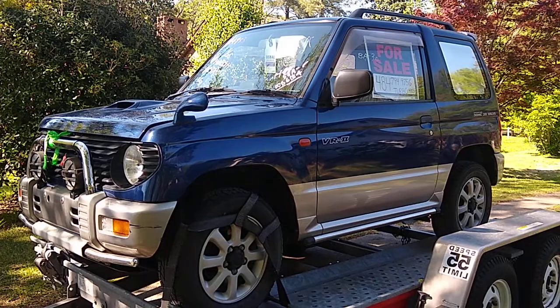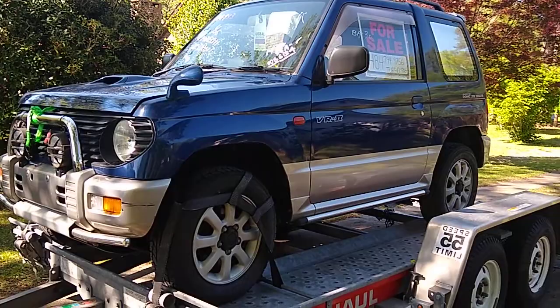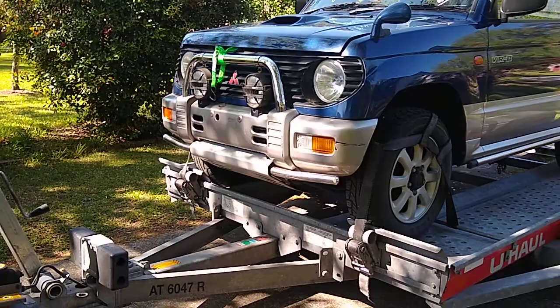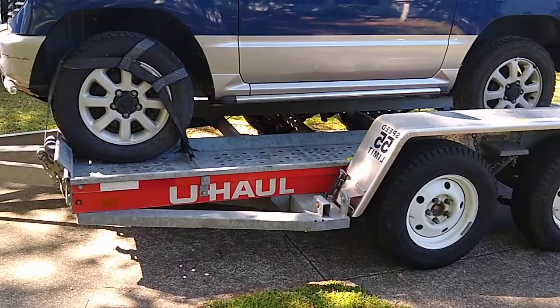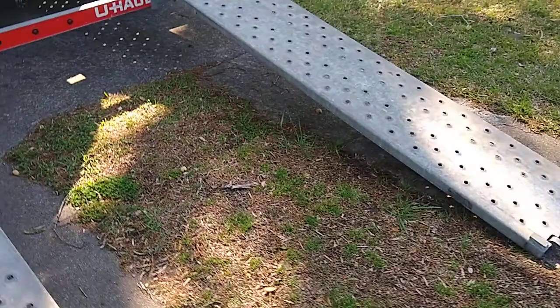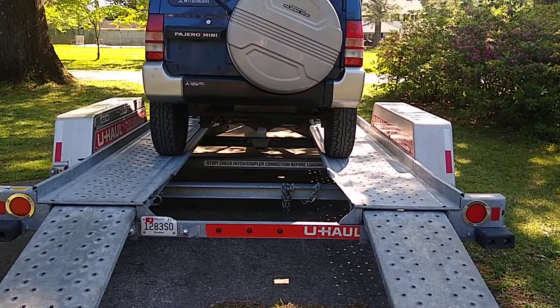If you're like me and you have questions whether or not a K-Car — sometimes pronounced K-Car — from Japan fits on a standard car trailer from U-Haul, the answer is yes. If you want to google this particular model to get the wheelbase, it's a 1995 Mitsubishi Pajero Mini VR2. While it does fit on the platform, getting onto the ramps themselves is a little tricky since they actually sit out further than the actual platform that the car sits on.